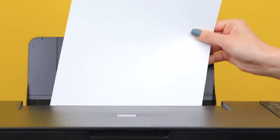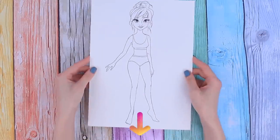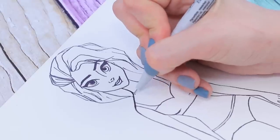First off, we need to print out a picture of Anna and Elsa. You can download the template from the link down below. The contours aren't defined enough, but we'll fix it now. Trace the lines with a black pen.